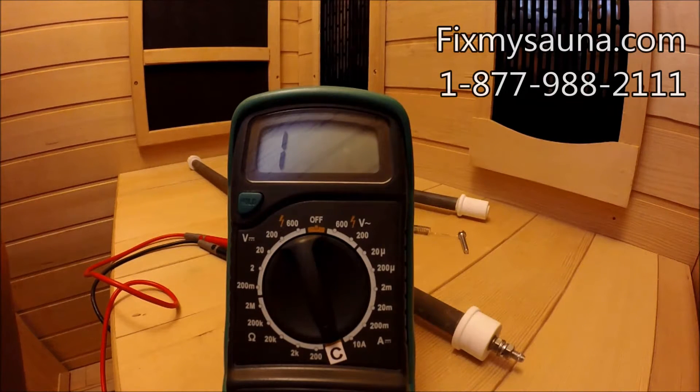Hey everybody, it's Garrett here again with FixMySauna.com. In today's video I'm going to show you guys how a ceramic heater is manufactured and how we can test these heaters to make sure that they're operating at 100%, or properly — that it's not burned out or anything else. The first thing we want to look at is the actual heater itself.